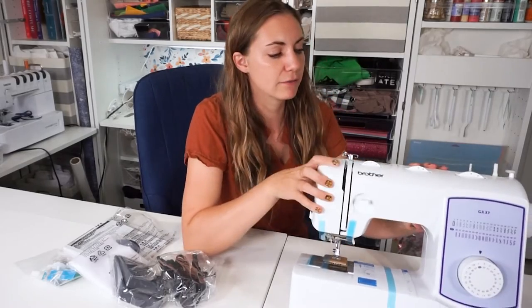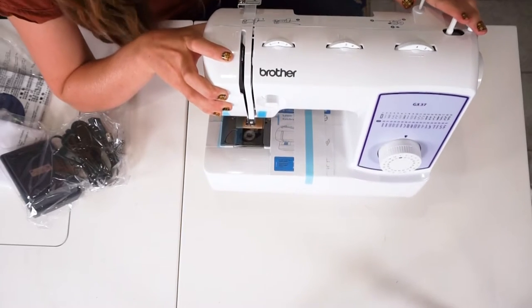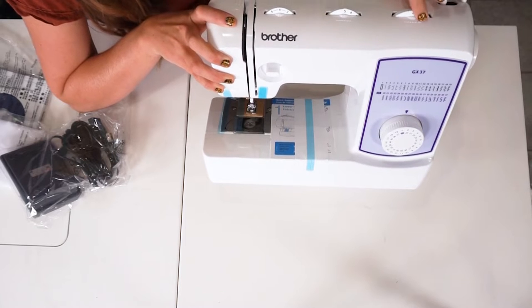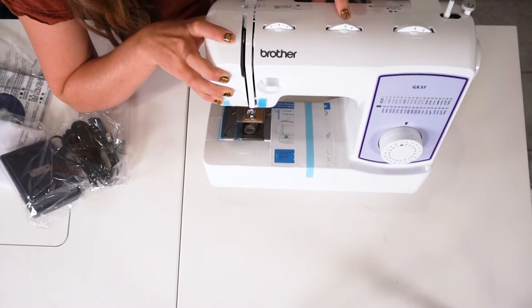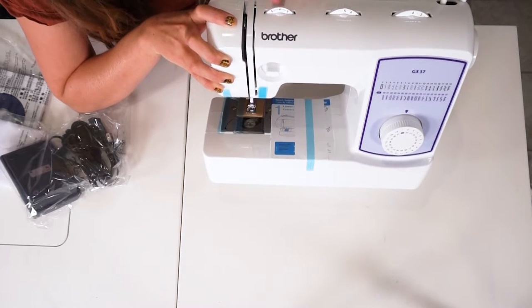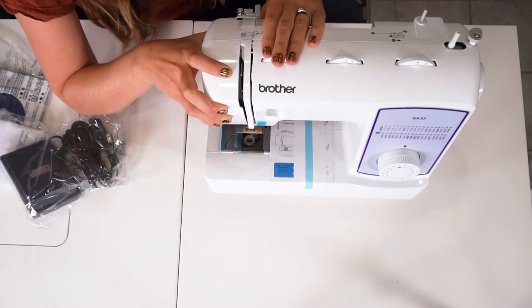At first glance, you can see where your thread sits and where you wind your bobbin. This is your stitch length, this is your stitch width, and the position of your sewing machine needle. This is the tension — I'm going to put that at four, that's usually the best tension.